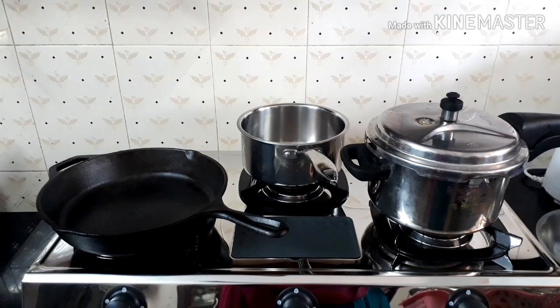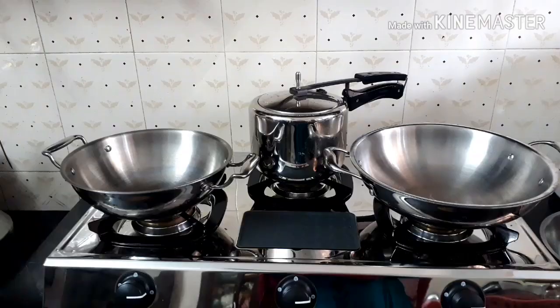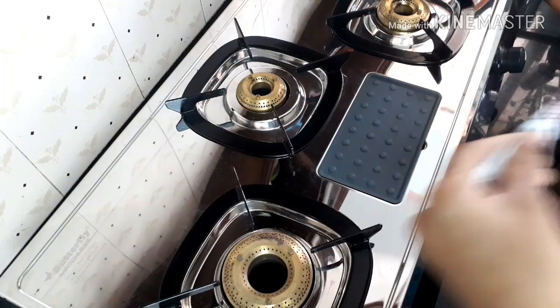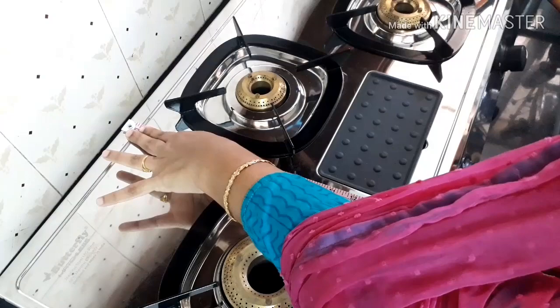Another speciality of this stainless steel gas stove is that it's very spacious, so you should have the counter space to accommodate it. You can see that even with all vessels placed, there is still space in between. I always prefer a stainless steel gas stove compared to glass gas stoves because of the safety factor.